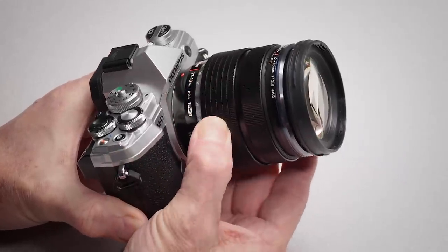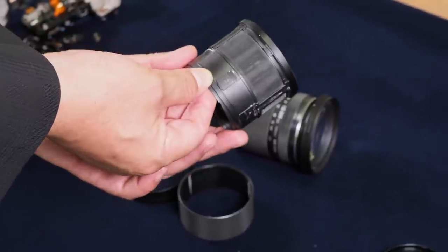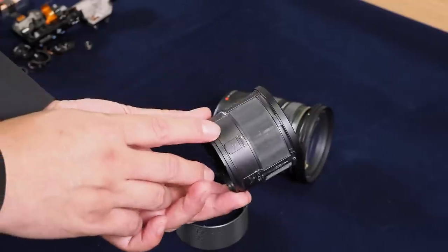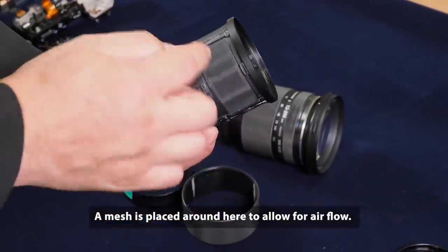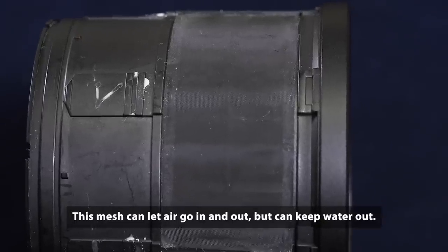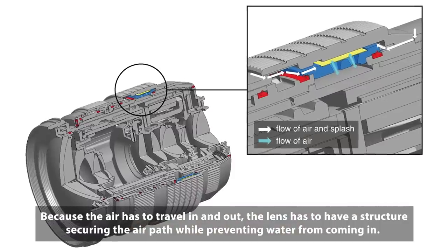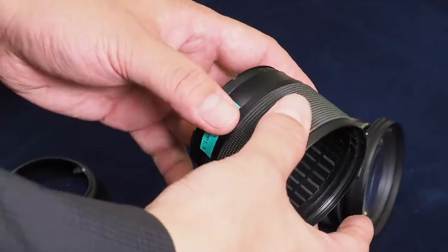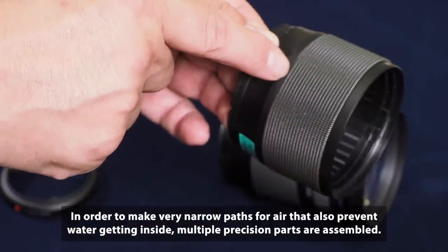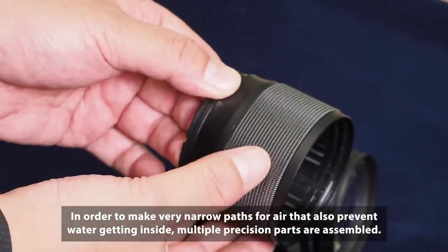Because zoom and external focusing lenses change size during operation, they need a way to let air move in and out freely without drawing water in along with it. Takasu-san describes the surprising solution: a mesh placed all around the perimeter to absorb the volume change caused by zooming. This mesh allows air to pass through but not water. The overall structure uses precisely fitted components with very small gaps so air can pass while water is kept out as much as possible.